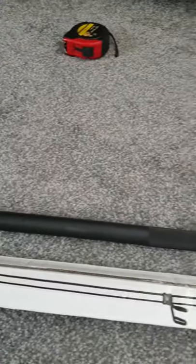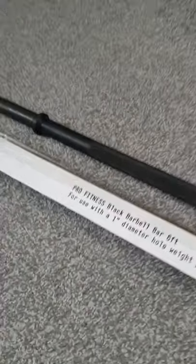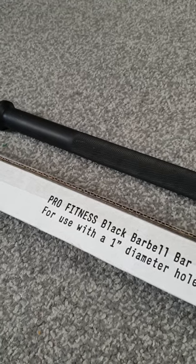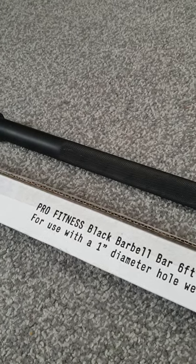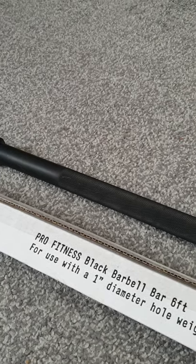Pro Fitness from Argos — I'm happy with it, it does what I need. I bought some portable squat racks the other day and I might do a video on that if anybody's interested. Hope this helps people decide whether or not to buy a Pro Fitness black barbell from Argos. Thank you very much, take care.